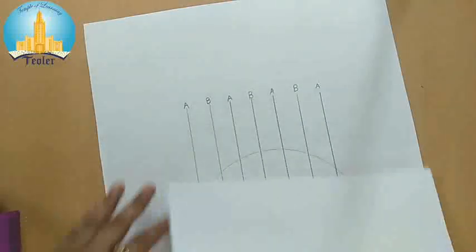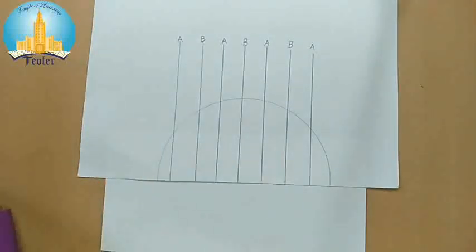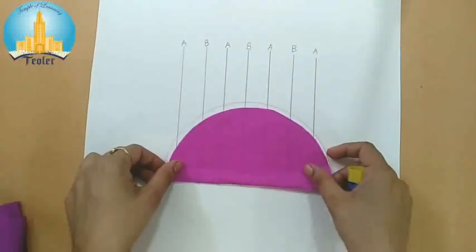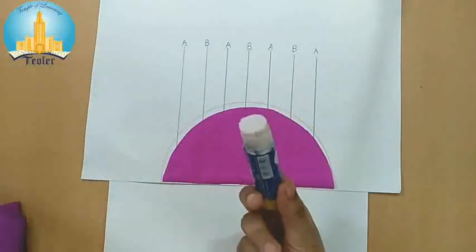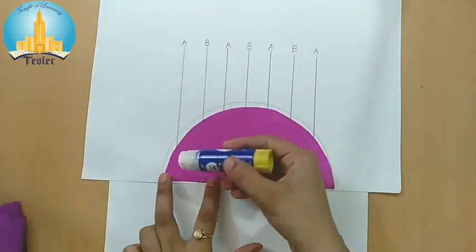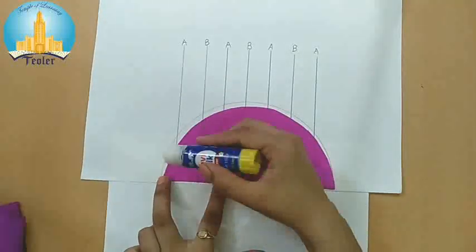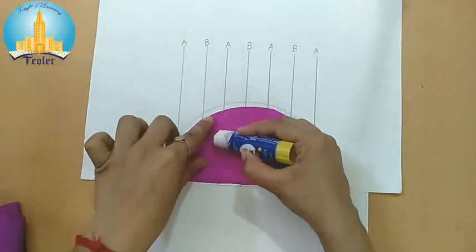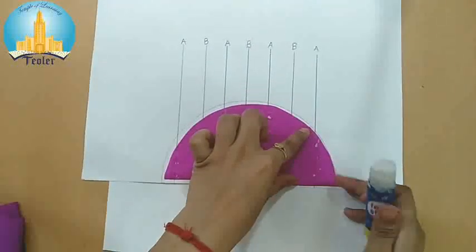Now take this leftover sheet and keep it here to protect our work surface. Take one butter paper and keep it on this half circle like this. Now first we have to put glue only on line A — not on line B. Watch carefully: this is line A, this is line A, and this is line A. Apply glue on all the A lines, then press the butter paper down.